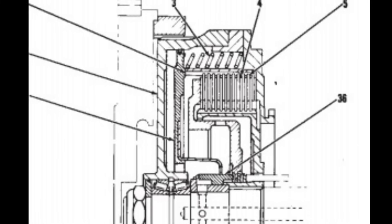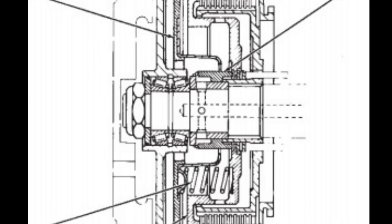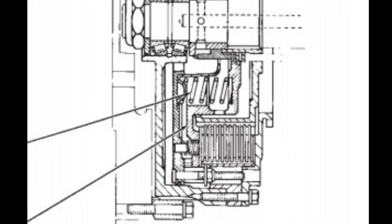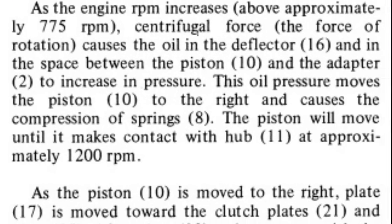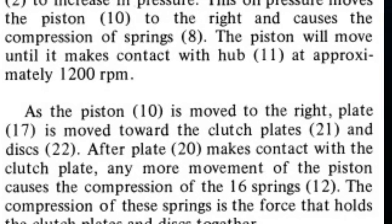Most automotive applications run a single-disc clutch, and most Eatons run a two-disc clutch. This one runs a 10-disc clutch. With no clutch pedal, you might wonder how the clutch works — it's actually a centrifugal clutch, which some bus ZF-style transmissions also use. To engage, the engine has to reach about 755 RPM to start engaging, and it's fully engaged above 1,000 to 1,100 RPM. There's no real adjustment — it's just a centrifugal clutch.